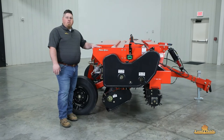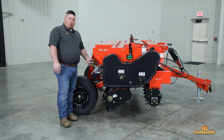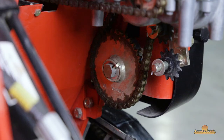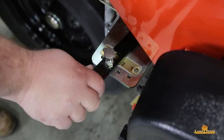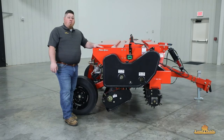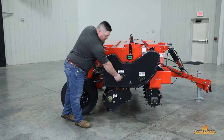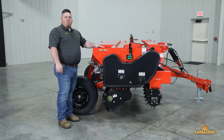Now we're here at the gearbox and the native seed box. We've made our sprocket selection. Sprockets that we're not using will be stored on the back. Right now we have our 33 tooth sprocket on. Now we just need to decide what gear range we need to be in — it's as simple as moving this lever to put it in whatever gear we want. If we're not going to use our native box, we want to make sure that we lock it out so that it doesn't turn and has less wear and tear on it.